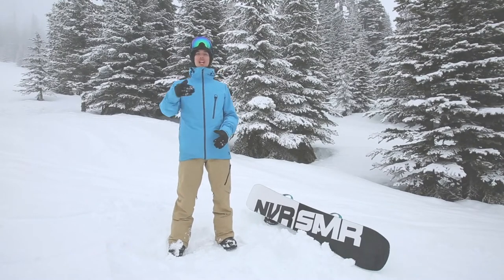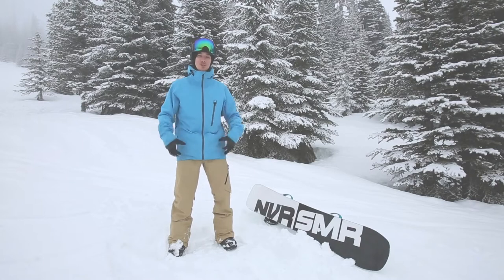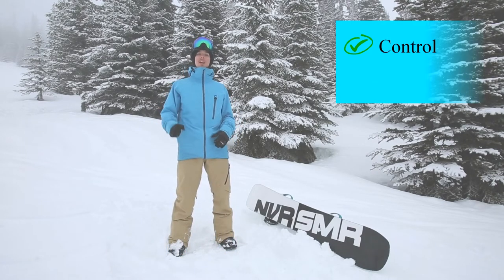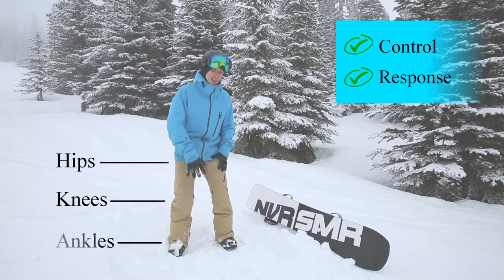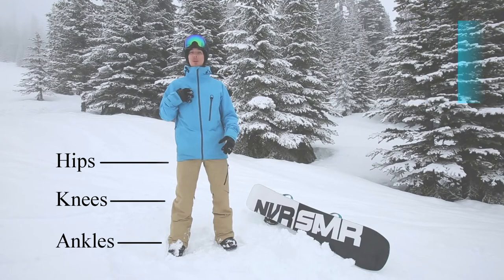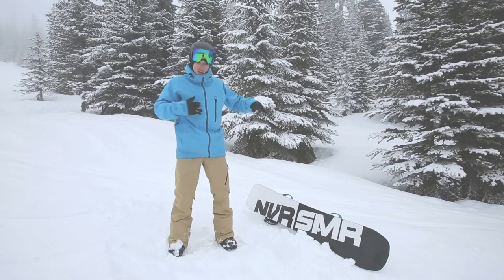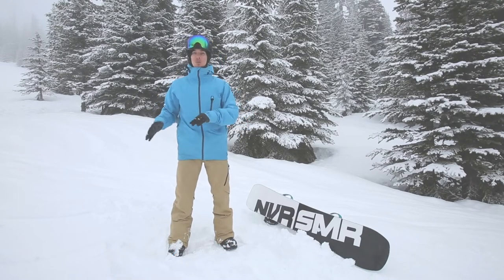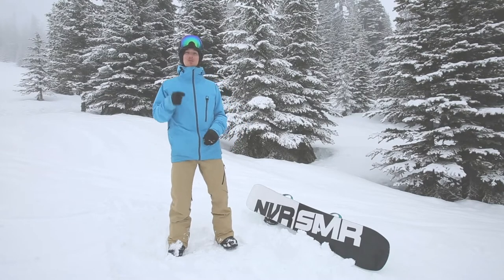Now that we want to turn the snowboard and actually change from one edge to the other, it's essential to learn how using the lower body is going to give us that direct control over the snowboard and greater response down low, because our lower body is closer to the snowboard than the upper body. If we want to use our upper body to turn the snowboard, it has to translate all the way through the body, down to the feet, and then the snowboard will move. But if I'm using the lower body, boom — I get that direct response.